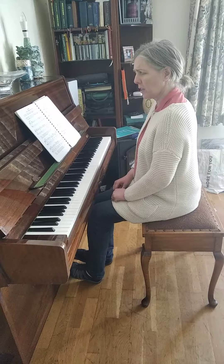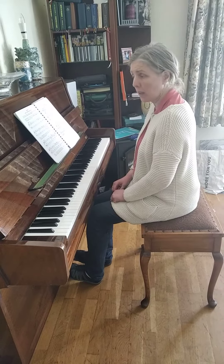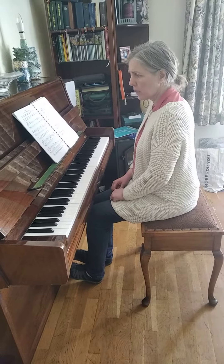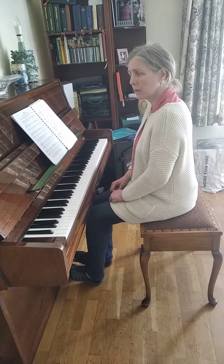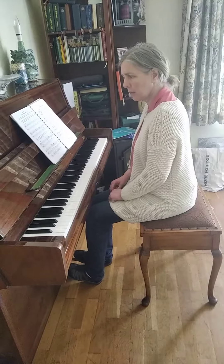Did I change the dynamics? Yes — we started loud, didn't we? And then in the second phrase we went a little quieter, and then quieter and quieter until we were very, very quiet at the end.